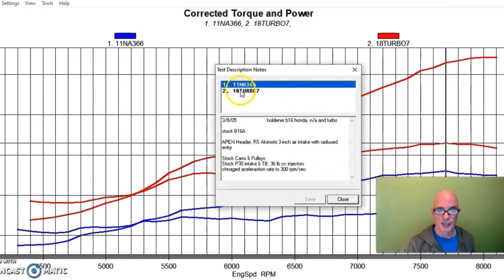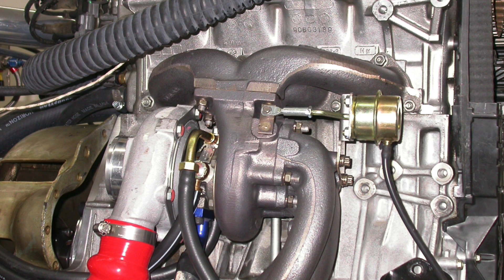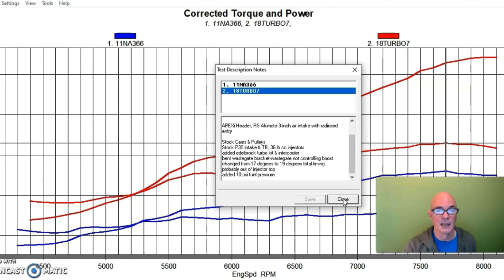Our turbo kit came from Edelbrock — it was a kit they used to sell; I don't know if it's available anymore. It was a complete kit with a cast exhaust manifold, a small T3 turbo with an integrated wastegate, and we had an intercooler on this. I had to play with the wastegate actuator rod — had to bend it a little to get the thing to actuate properly. That's one of the problems with an internal wastegate: the flow rate can become suspect because you can't bleed enough exhaust to get good boost control, which is why external wastegates are sometimes better. We were running 19 degrees of total timing on a mixture of 91 octane.